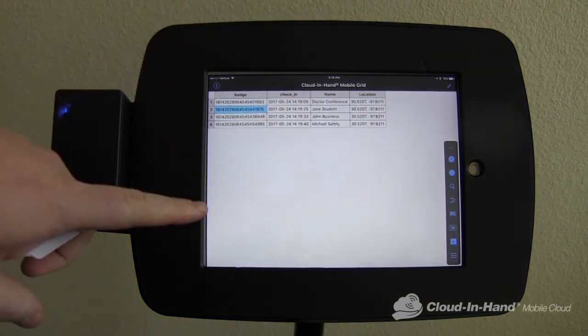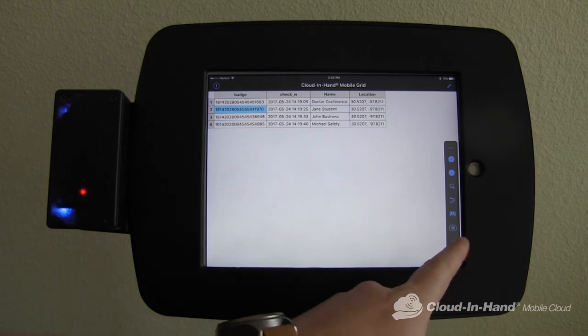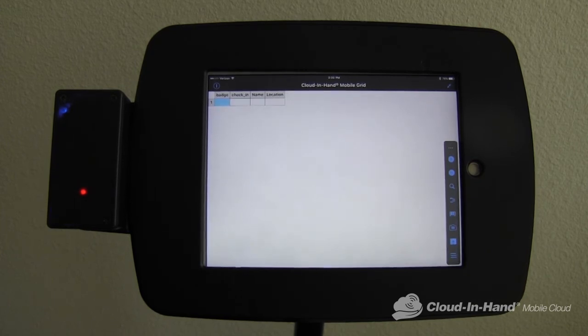All of this action is happening locally on the iPad — there's no need for an internet connection. It can be set to automatically sync with the Cloud in Hand server, or you can manually upload your scans to give you a near real-time picture of who's attending the event.